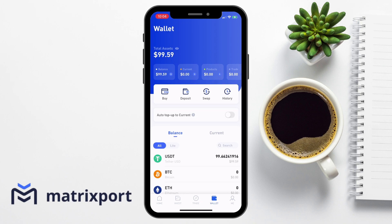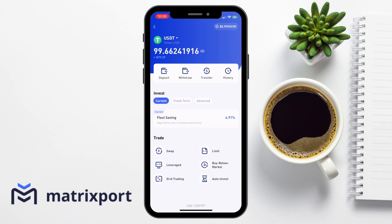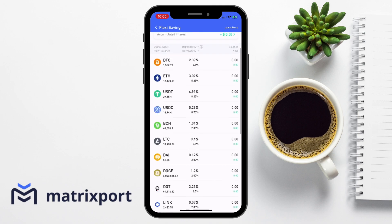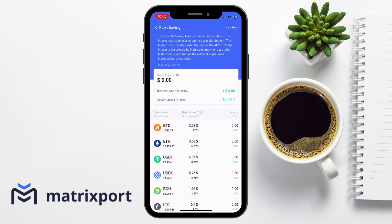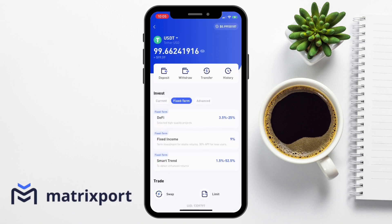So let's choose our USDT that we've now traded for. Under invest, first we're going to take a look at current. This is where you can view their flexi savings account, where the rate is currently at 4.91%. When I press on to that, it then provides all the different rates that are available for flexi savings, which has no deposit limits and where you can withdraw your crypto at any time. The best rates here are currently for either USDC or USDT. But what if I want to achieve better rates than this? In this case, you might want to try their fixed term products.